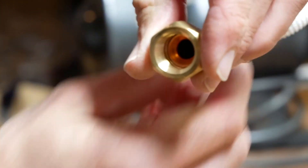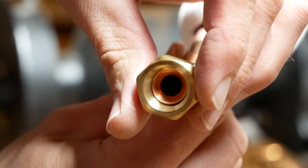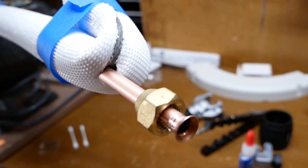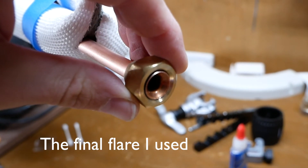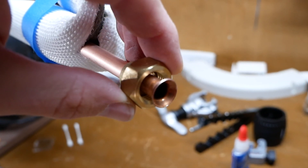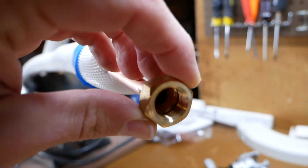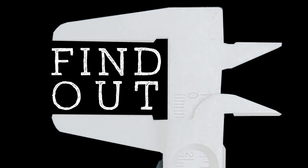What you're looking for is for this flare to be able to pass through the threads but take up most of that space inside there. Here's the one I finally ended up keeping - the major difference is you can tell the flare flange fits just inside the threads, and that's the main reason I decided to keep this one. When you pull it all the way back it fits nicely. If you have any questions post them below, and if you found this video helpful please hit the subscribe button or give it a like.